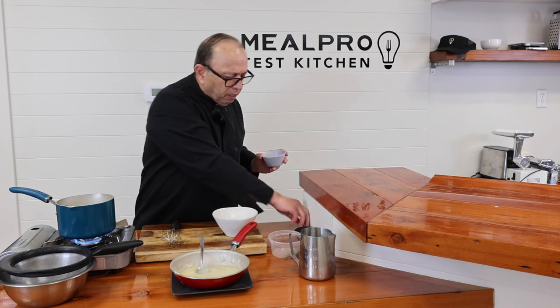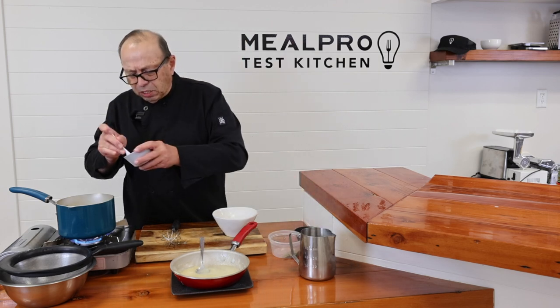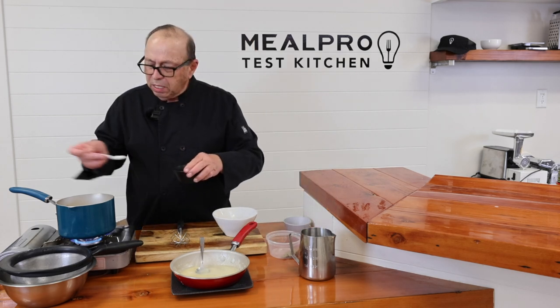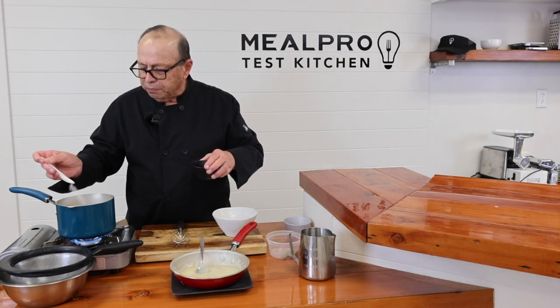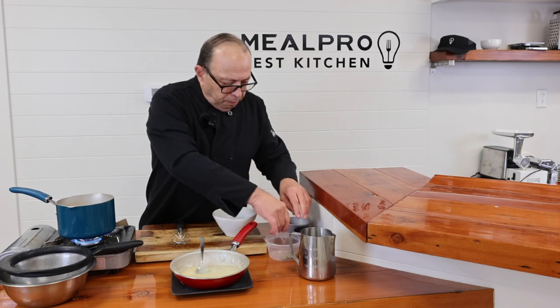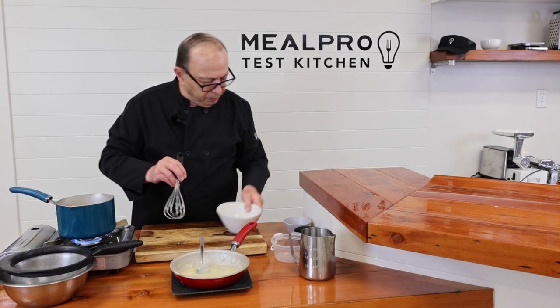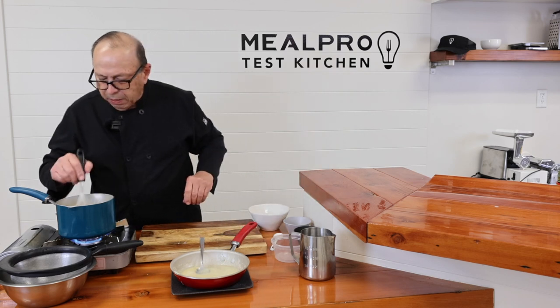Some chefs like to add a little bit of nutmeg, so I'm just going to add just a hint of nutmeg. Then I'm also going to add just a little hint of salt. Then a few little bay leaves. Voilà — and that's it. That's the bechamel.